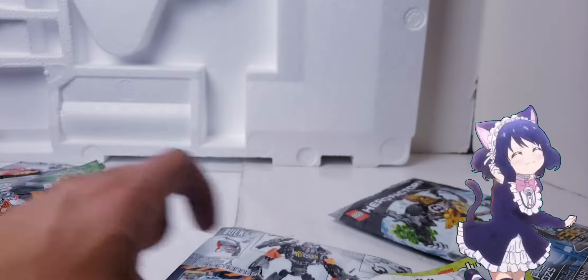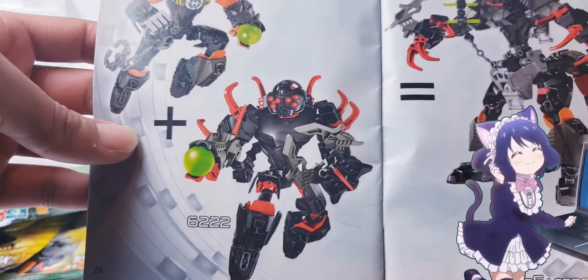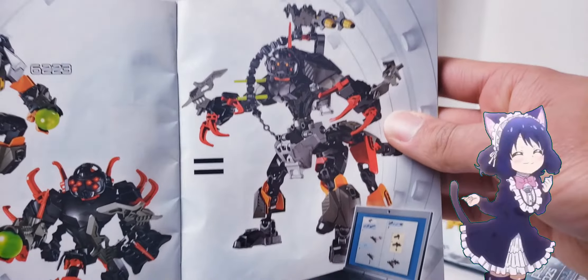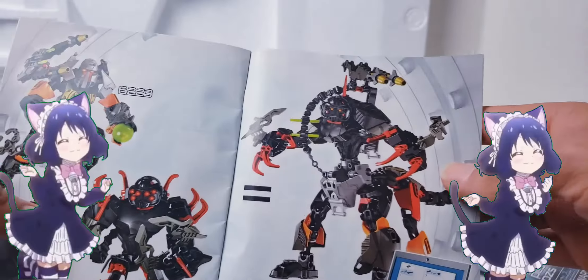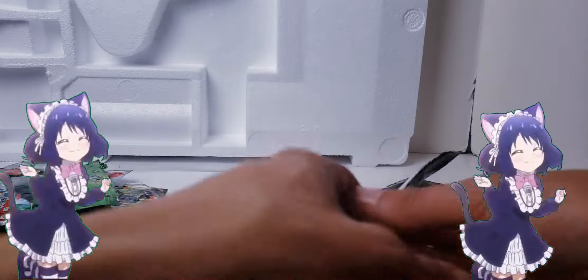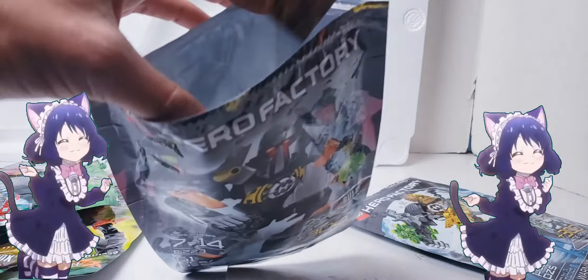I really like this set. I wish I got Core Hunter - that would be nice for this review. Look at this: you can make a centaur! You can make a bloody centaur if you combine these two sets. Now that is pretty based.